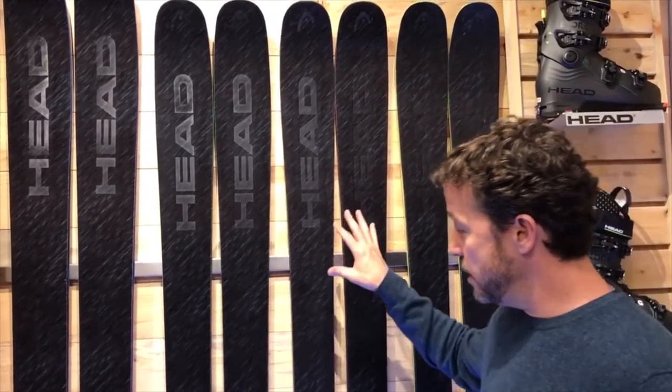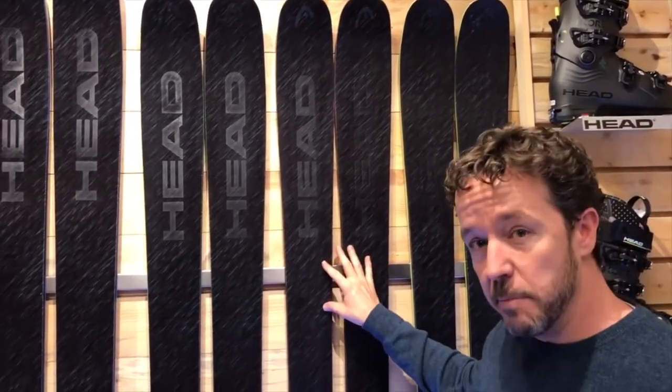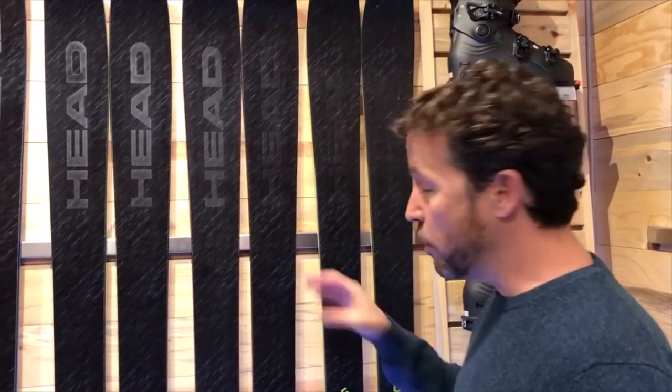The newest model is the Core 99. This ski comes in a 99 millimeter footprint, 17 meter turn radius, with all that construction we talked about last year — a Karuba wood core, very light yet stiff wood.